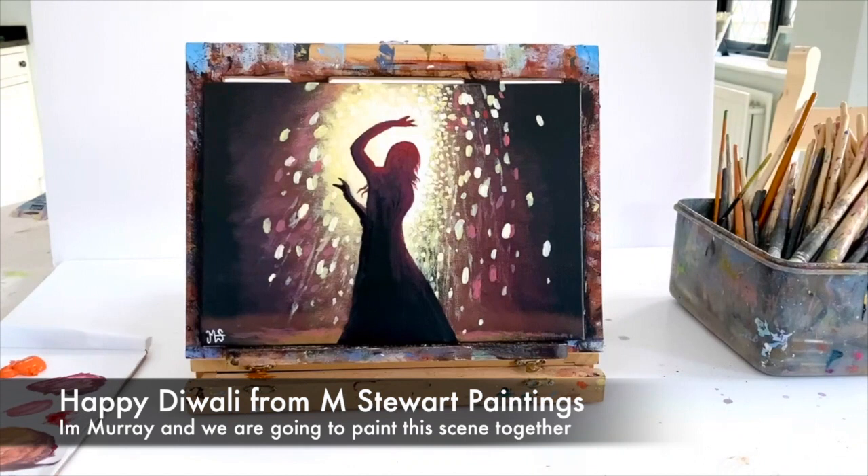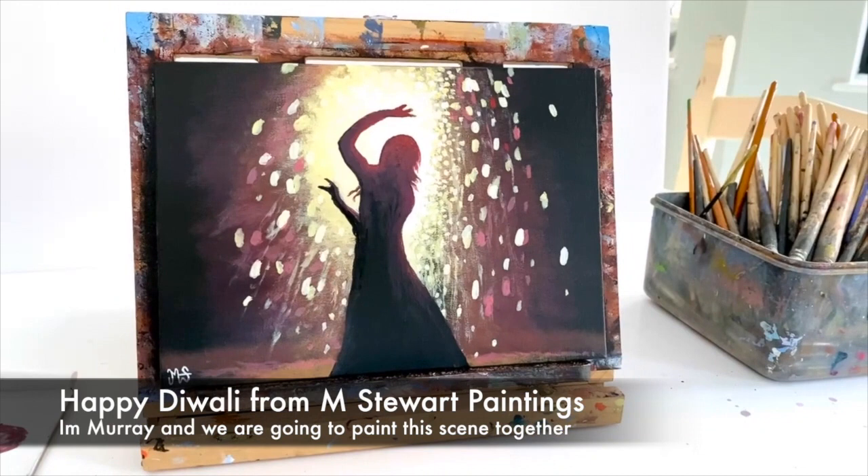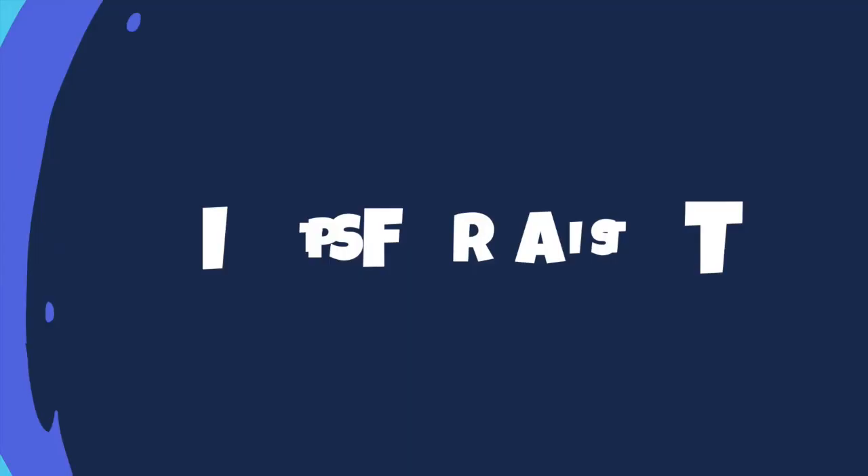Hello everybody, it's Murray here and welcome to another acrylic painting tutorial. I thought it's the time of year for Diwali, so I would do a lovely festival of lights painting with this gorgeous silhouette scene of a lady dancing with all the lights and the fireworks behind her. It's a really easy scene — we're going to learn it together, so let's get into it.